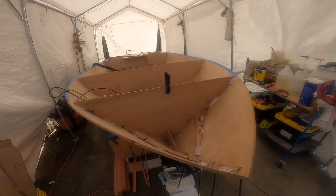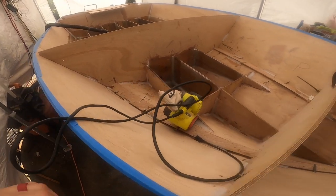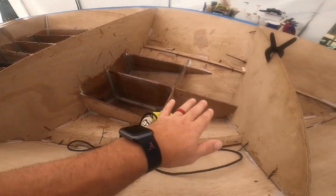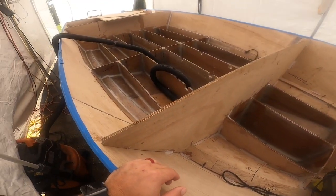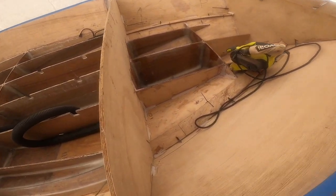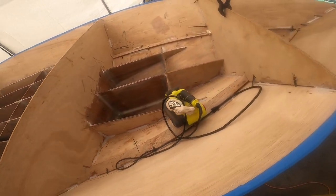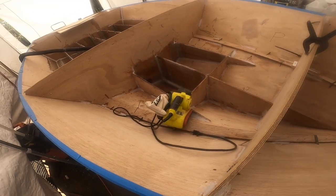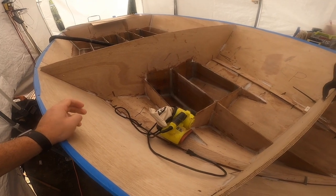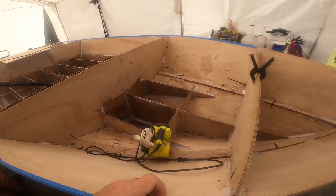All right, this will be the first video this week and we'll pick up from last week. We're about to soften this chine right here, dry fit the fiberglass, pull the fillets, get it all done. I'll probably time-lapse through some of that, but I'll try and explain what I mean by softening the chine. I think I showed it before but will try and show it again. We appreciate you watching, love the comments, love interacting with people, the questions, people sharing other projects they do — really enjoy that.